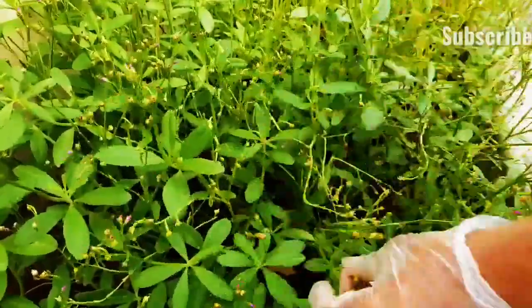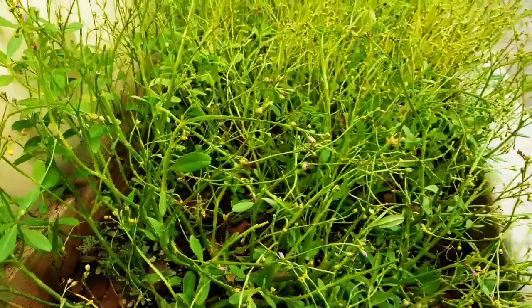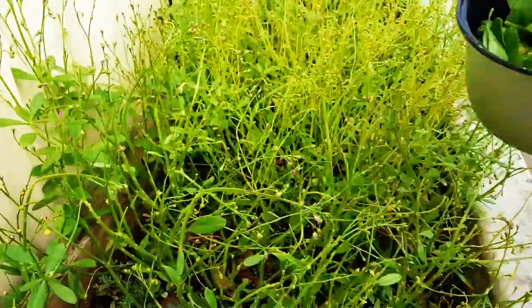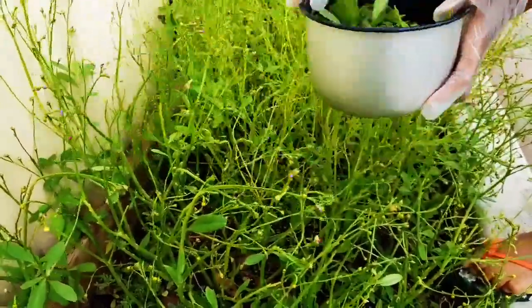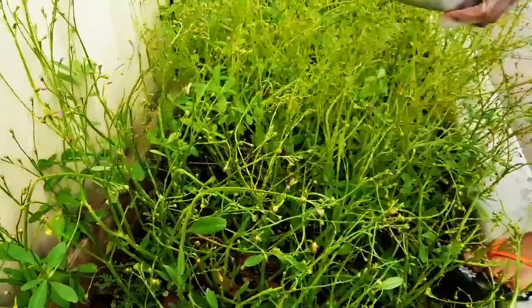Water leaf is one of the vegetables that grows very well during rainy season. You can see the quantity that I already got, but I still need to add more to it. Since I'm not paying for it and getting it for free, why not?